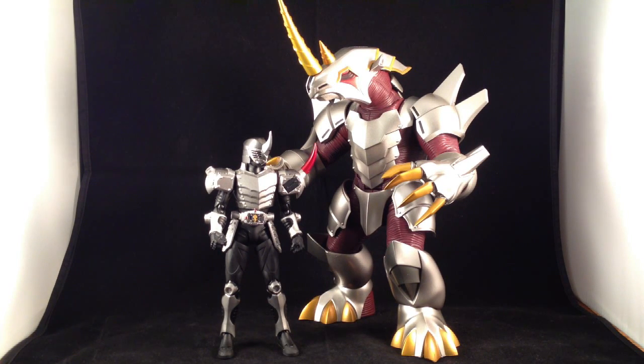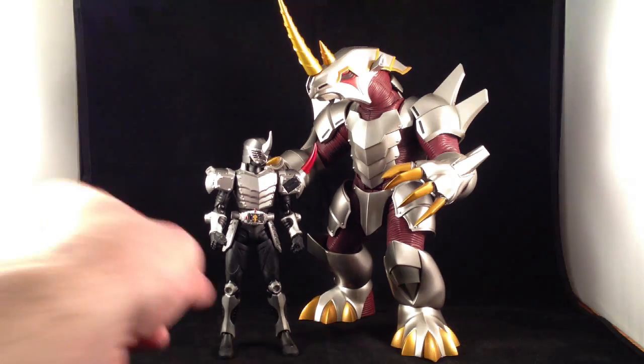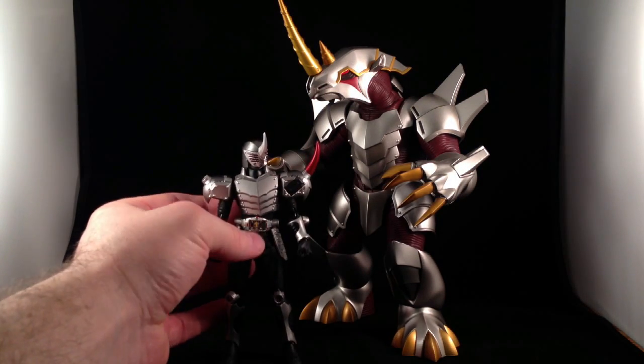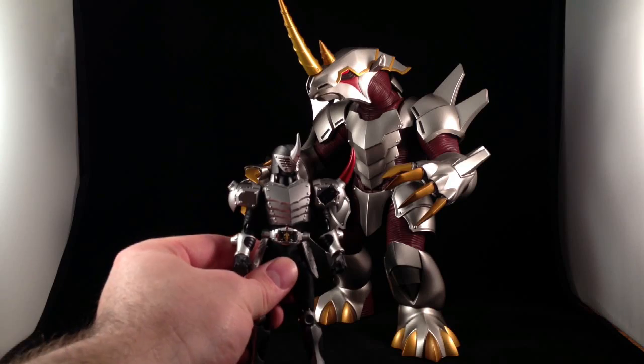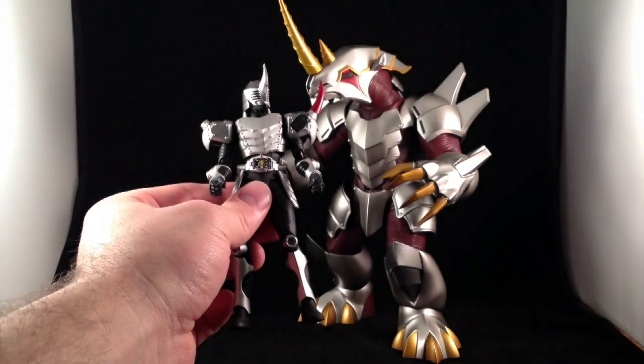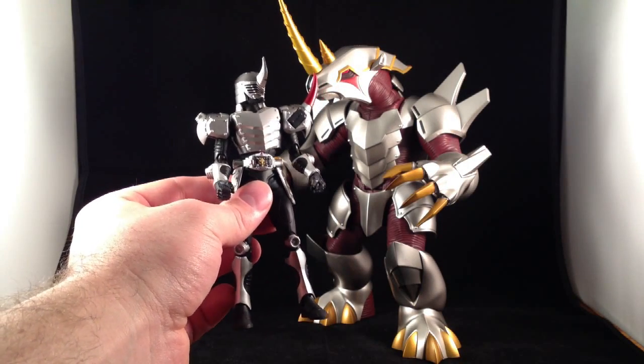I've seen this thing sell for over $120 on Mandarake. A guy on Twitter hooked me up for $83 shipped — still a bit expensive. I think it's the first or second most expensive single figure art I've purchased, but I'm happy to have him. I like the design, the sort of rhinoceros theme. If you can see his symbol, it makes me think of a rhinoceros — I guess it's really MetalGalas' head straight on.